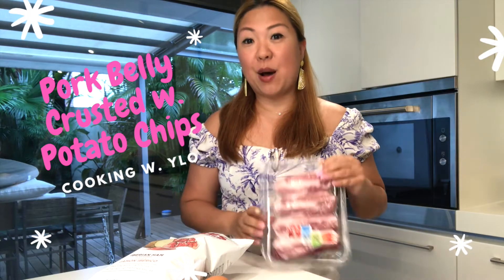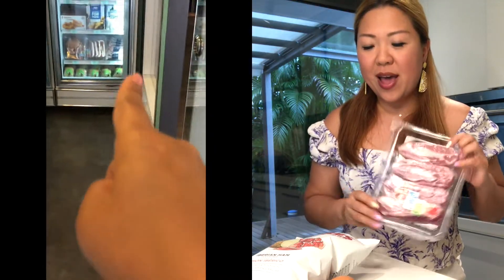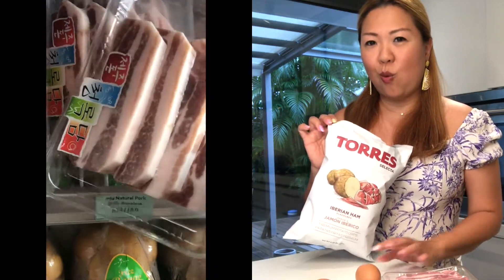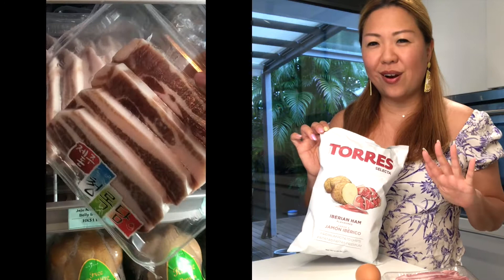I have a whole bunch of kids over for a sleepover tonight and I'm determined to make them a yummy snack. I have some pork belly from Jeju and some Iberico ham chips. Why not put them together and combine them into a potato chip crusted pork belly? What do you think?